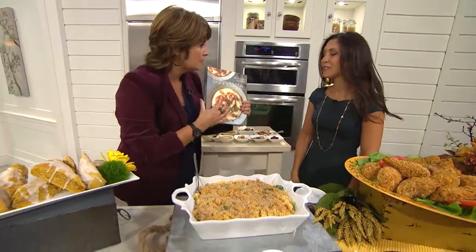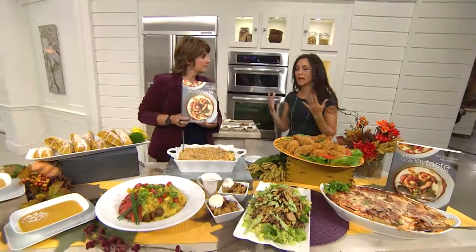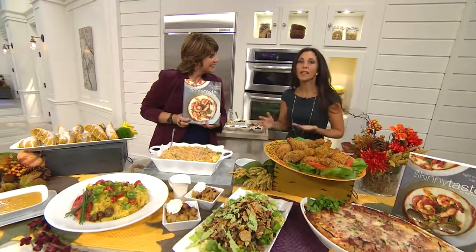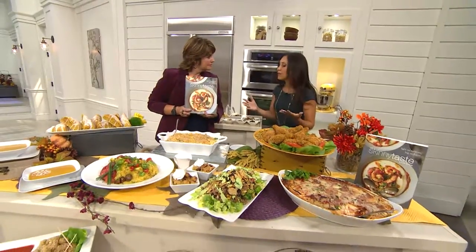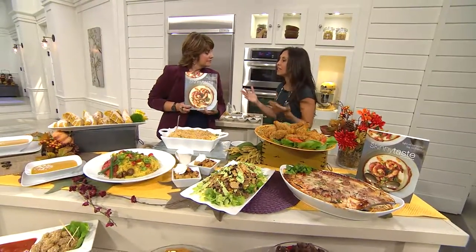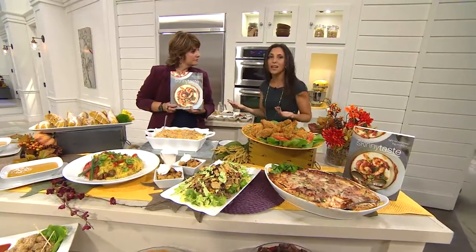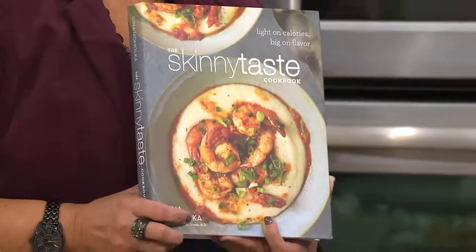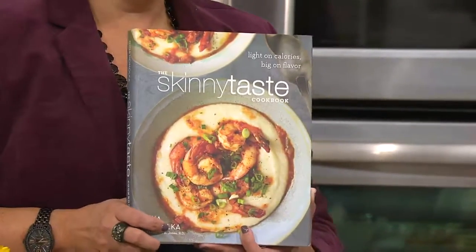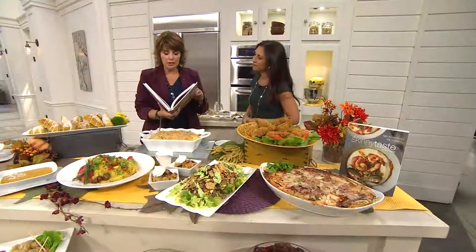I love making everything from scratch. I grew up with my parents cooking everything homemade, so I've always loved to cook. When I was getting married I was trying to lose a few pounds, and I started slimming down my favorite recipes and blogging about it. It got so popular, and now I have this brand new book with a hundred and fifty recipes and a hundred gorgeous photos.